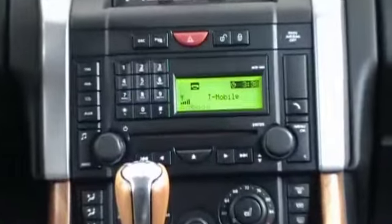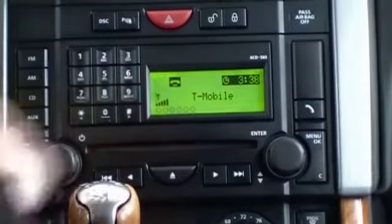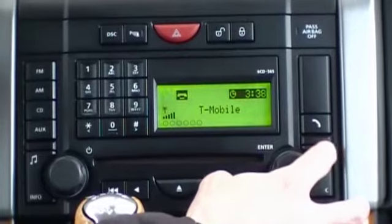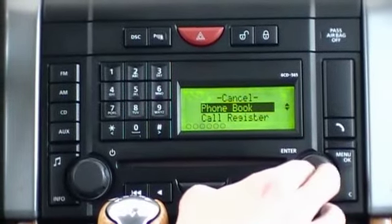This is the home menu. It shows us our service provider and indicates the signal strength of my telephone. From this menu, we can select the menu OK option to access various parts of the kit.